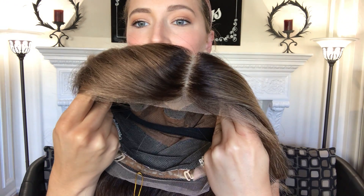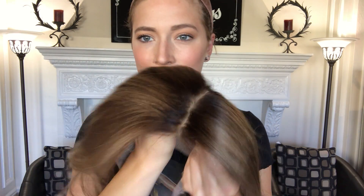Here's the silk top from the inside. We'll put a link below to this exact wig. Thank you.